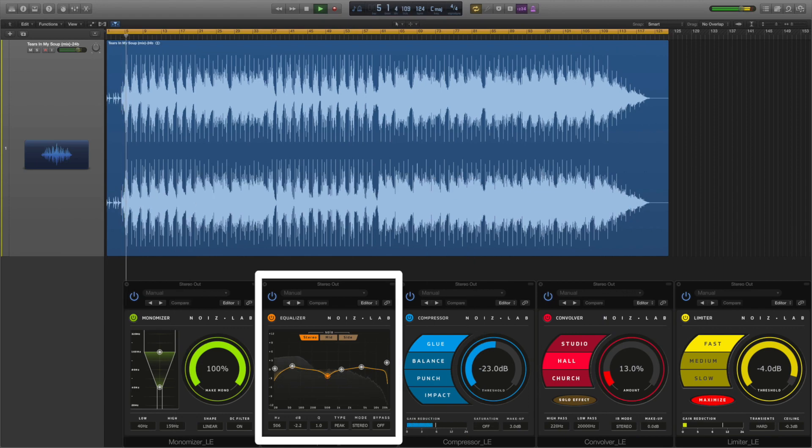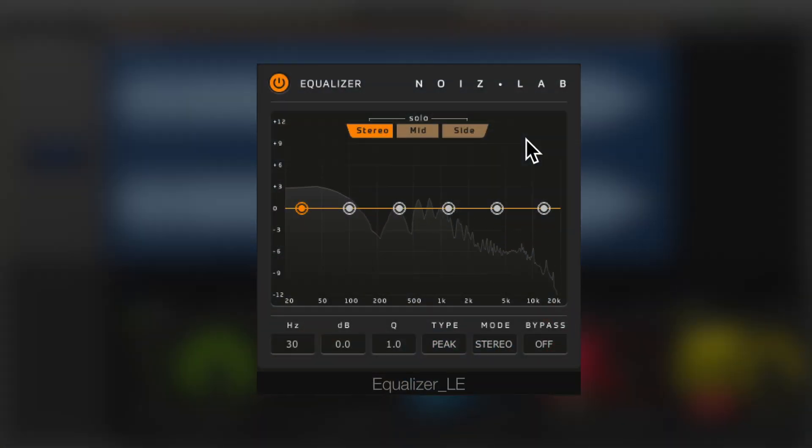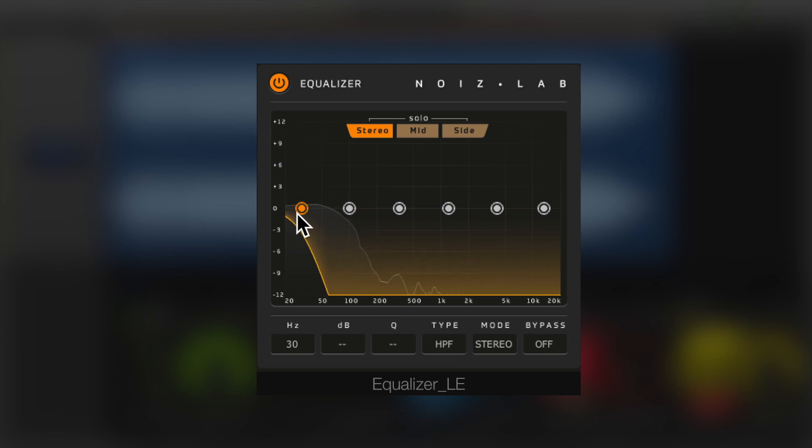Insert the equaliser after the monomiser. We're going to use this to optimise tonal balance and improve the stereo image. We use a high pass filter to identify the low end we need to control and roll off without losing any warmth.